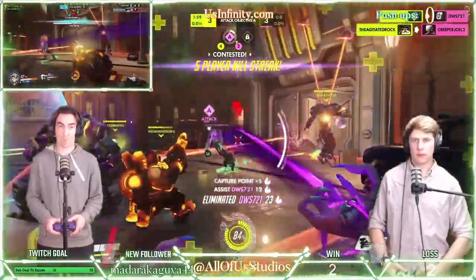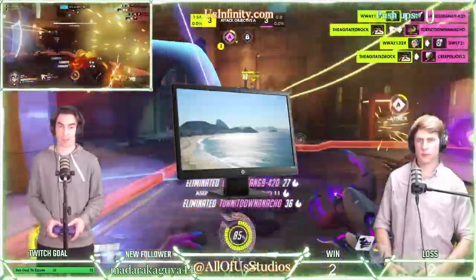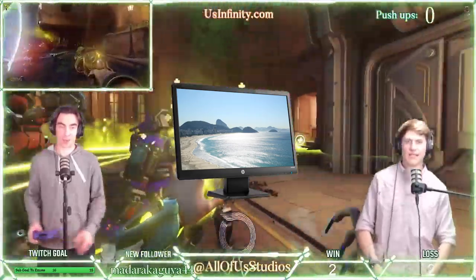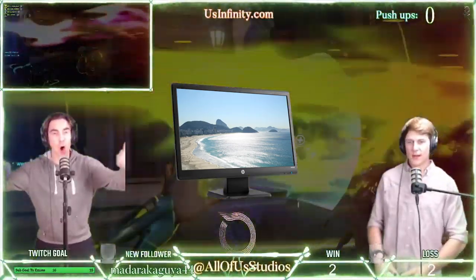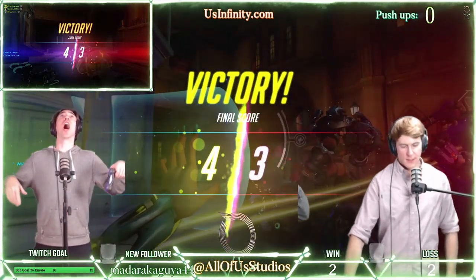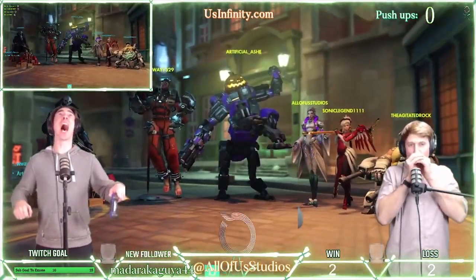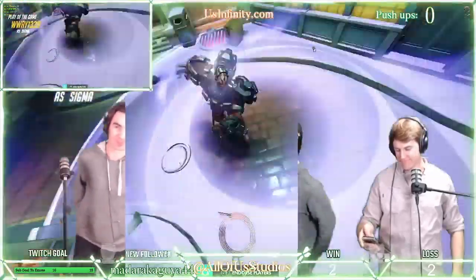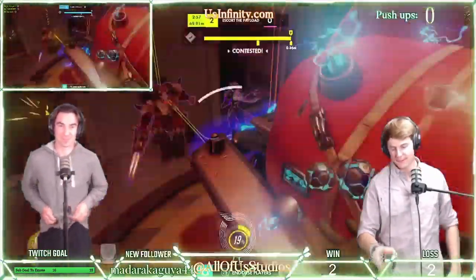Here at All of Us Studios, we use the HP ZR24W as our main in-studio monitor for all our content creation needs. As our main monitor, the output resolution of 1920 by 1200 looks fantastic, with rich whites and deep blacks, providing a clear, crisp image, no matter if you're gaming, editing video, or composing a document.